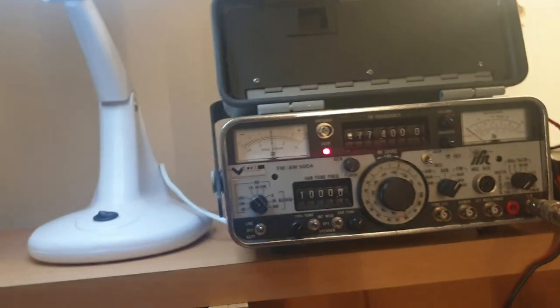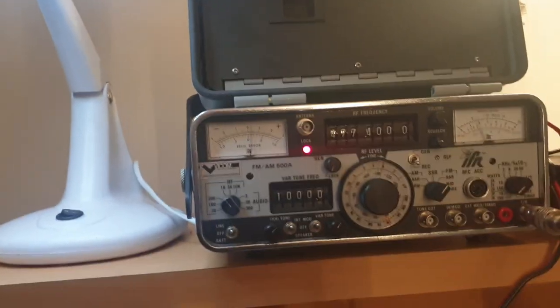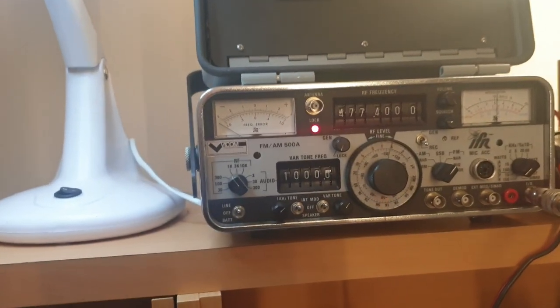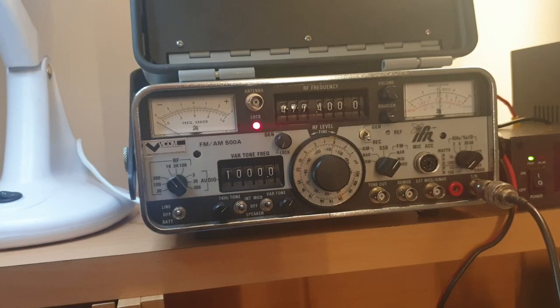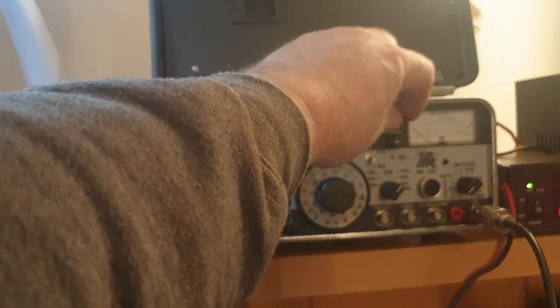Let's turn that volume up so we can hear ourselves, because mic audio would be good too. Counting one, two, three, four, five. Let's turn it up a bit more because I can't hear myself. We've got about four watts of power.